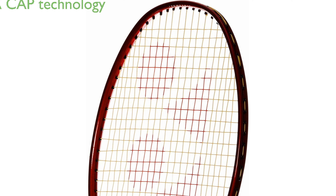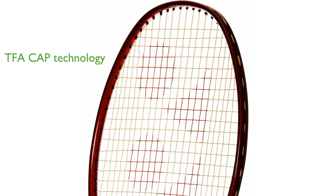The racket incorporates the TFA Cap technology, which provides extra shaft flex to accelerate frame recovery after impact, and also provides vibration dampening along with a comfortable fit on your thumb.